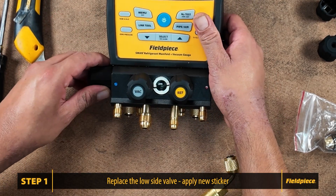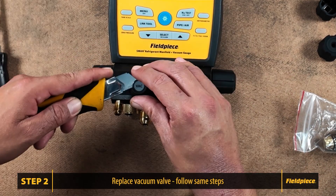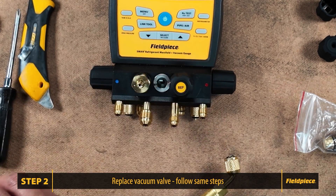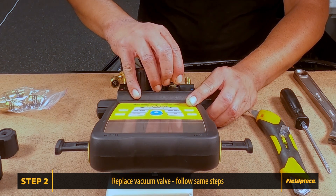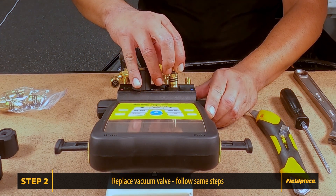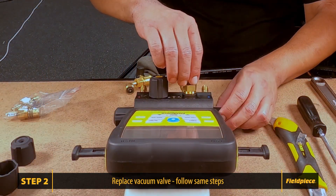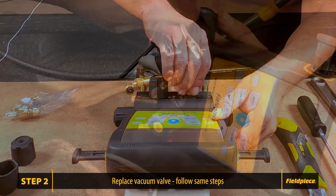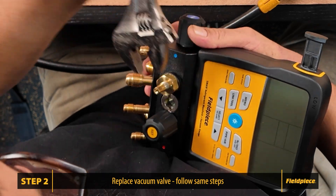Next, we will replace the vacuum valve. Follow the same steps: make sure to close the valve, remove the sticker, remove the screw from the knob, and remove the old valve. Once you have the old valve removed, set that one aside. Grab a new valve and insert it into the manifold. You may have to press it in a bit, but once it catches, hand tighten the valve initially and then use the crescent wrench to ensure it is snug.